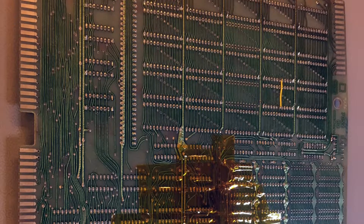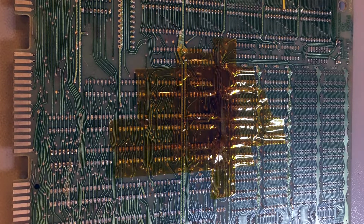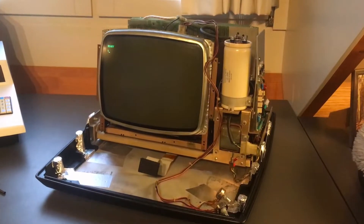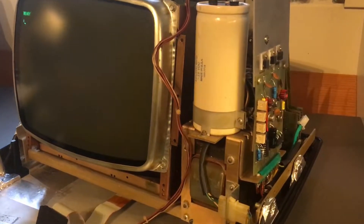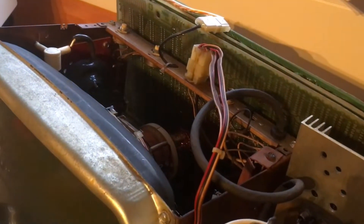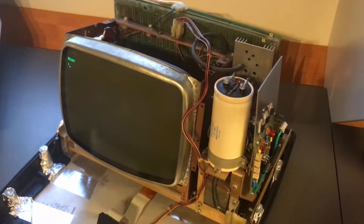I also protected one of the boards with Kapton tape, because this board sits right next to the neck of the CRT where the filament is and gets warm. I reassembled it first without the keyboard, and it's back alive — there is a ready prompt. The computer seems to be working fine even though I didn't connect the keyboard yet. The cards are back in, spacers not fitted yet. The filament is burning — everything is going according to plan.